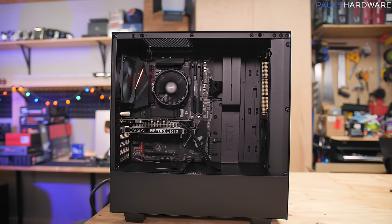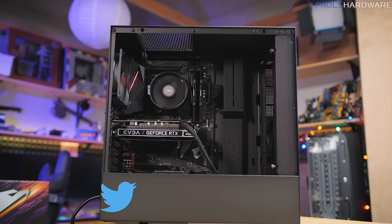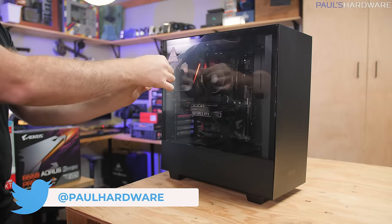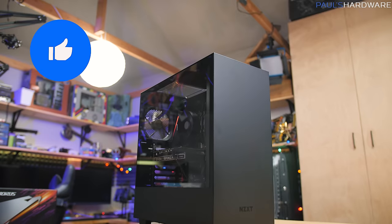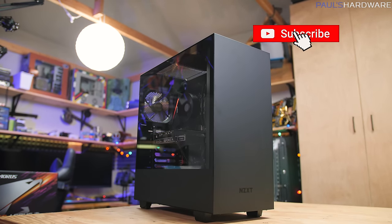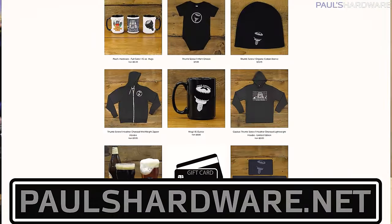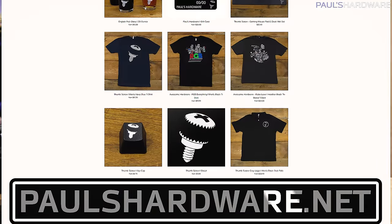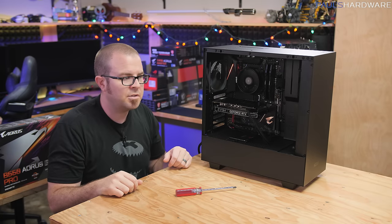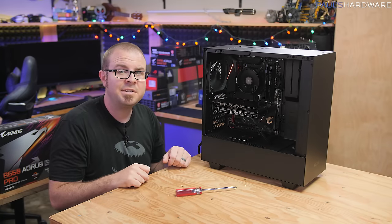I'd love to hear feedback from you — if you've built this system or something similar, send me a tweet at Paul Hardware on Twitter with a picture. Comments in the section below are always welcome. Hit the thumbs up if you enjoyed this video, subscribe for more, and check out my store at PaulsHardware.net for shirts, mugs, and pint glasses with my thumbscrew logo. Links to all the parts used today are in the video description.